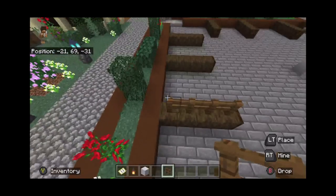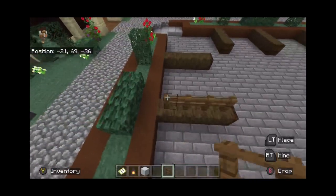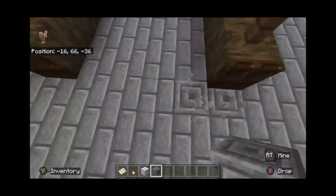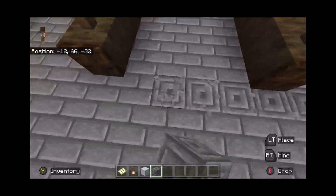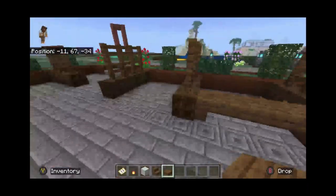I wanted to raise it up using fences so it's not too closed — it's still somewhat open, you can still see through it, but it helps build a border between all of them. The floor also needed more decoration, so I added chiseled stone brick because full-on stone brick was looking a little bit boring.